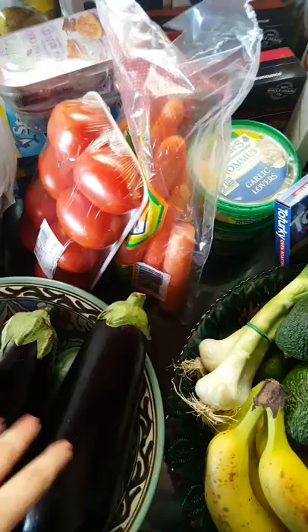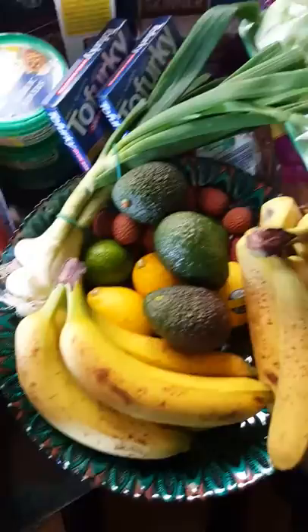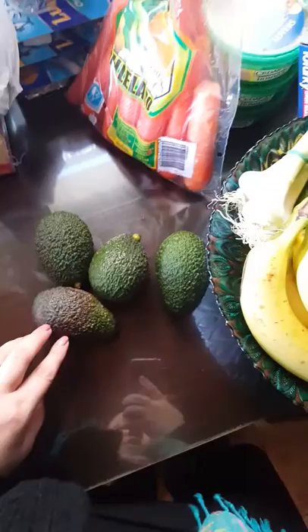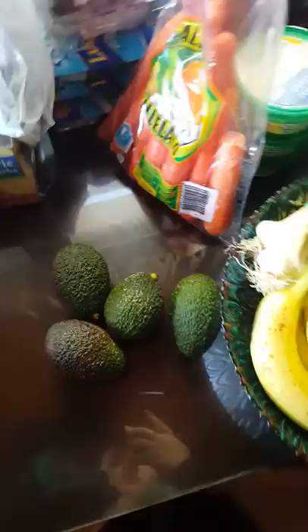On to the fruit — I've got avocados. We eat avocados like crazy. We eat them with our breakfast, or I'll have an avocado and hot sauce sandwich. And green onions, which I could never find at the commissary. I could hardly ever find them off base either. Generally they have leeks, and I'm not a fan of leeks. These green onions are still better to me than leeks.